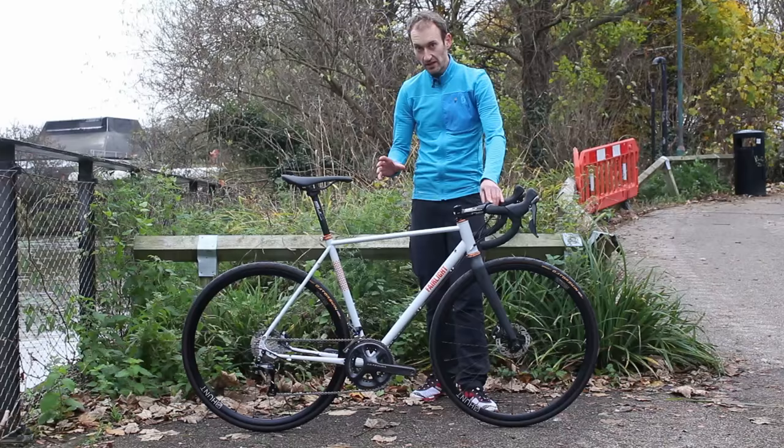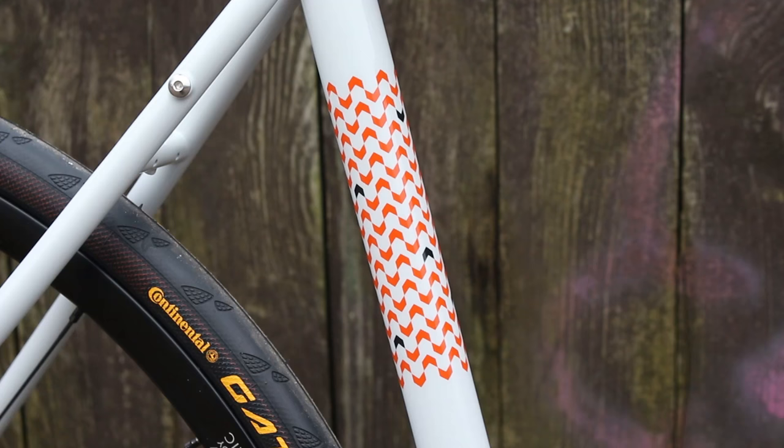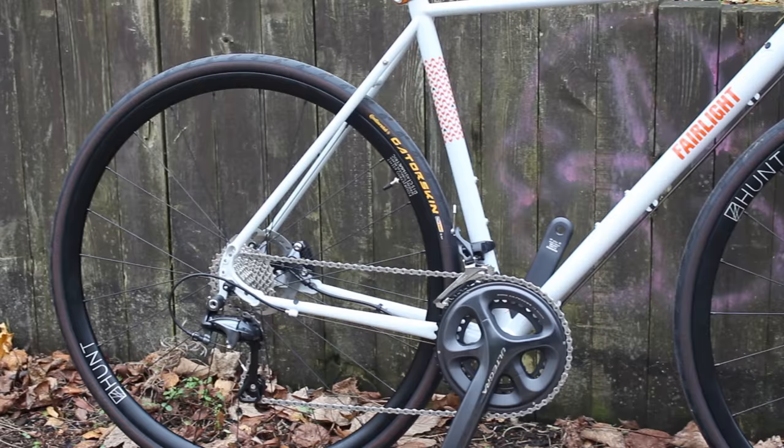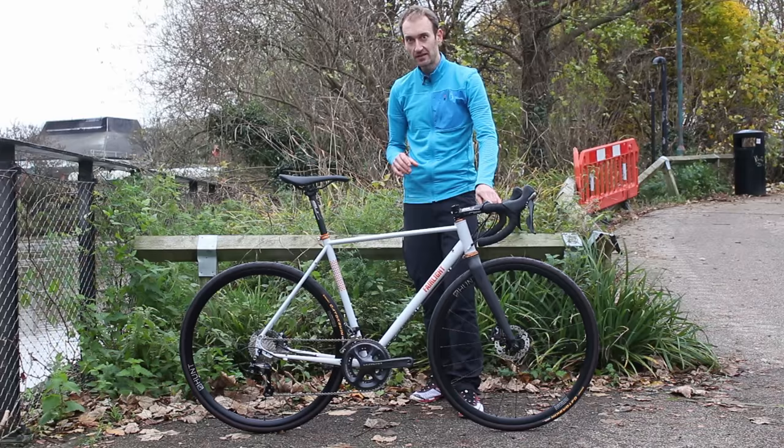On the scales, the bike weighs 9.1kg, so quite a competitive weight for this sort of bike. We really like a high quality steel frame here at Road CC and we know they're popular with you lot, so we look forward to testing this bike over the coming weeks to see how it compares against some of the benchmarks in this category — watch out for a review on Road CC very soon.